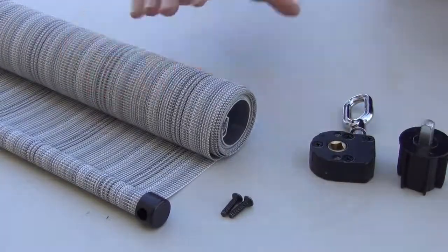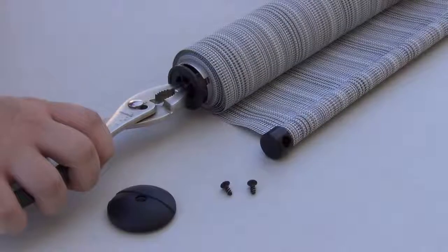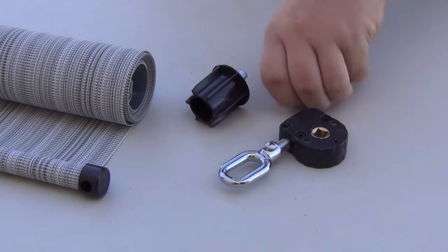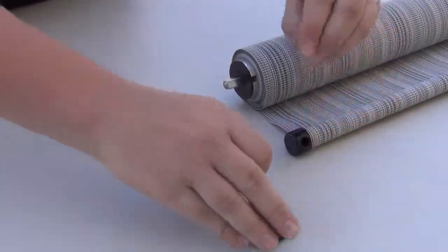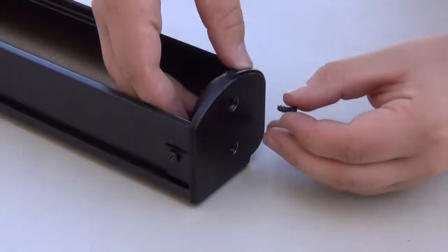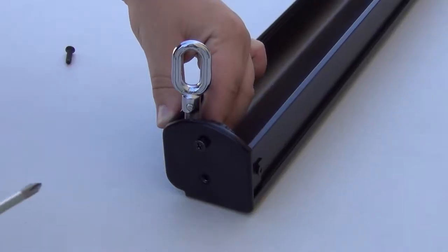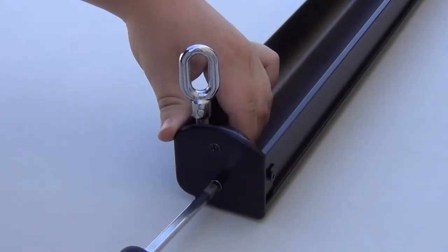Remove the crank plug, then remove the plug disc and the plug with pin. Now move the crank plug and the crank mechanism to the left side of the shade and insert the crank plug into the top tube. Move the plug with pin and plug disc to the right side of the shade and insert the plug with pin into the top tube. Install the plug disc onto the right side of the valence using the plug disc screws, then install the crank mechanism onto the left side of the valence using the crank screws.